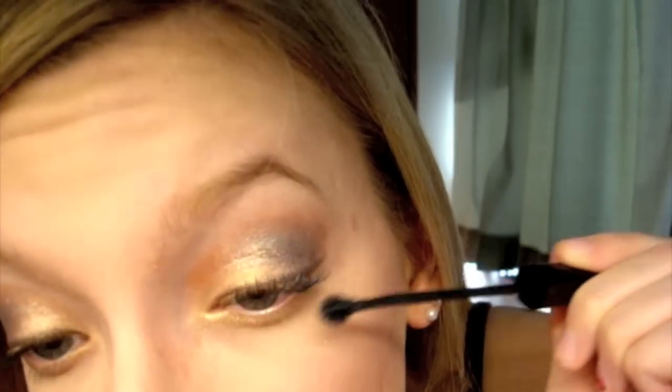I'm going to curl my lashes and apply mascara — this is L'Oréal Telescopic Explosion, and it's quite good. To get a better mascara look, place the wand on top of the lashes, pull it out, and then go underneath so it coats all the lashes. I'm also going to put mascara on the bottom lashes, though you can put eyeliner without mascara, or mascara only, or nothing at all — it's completely up to you.